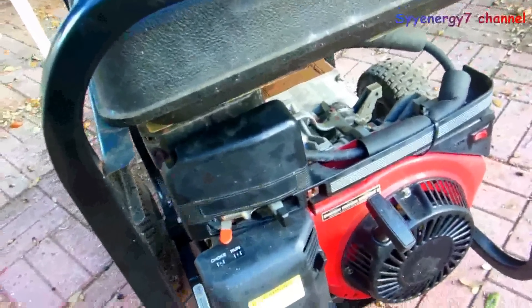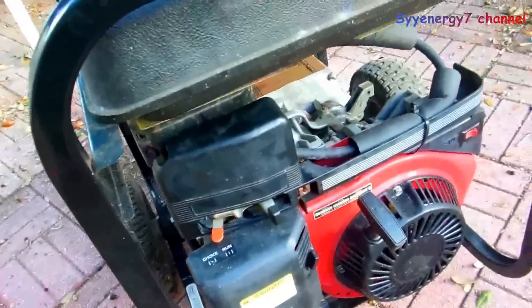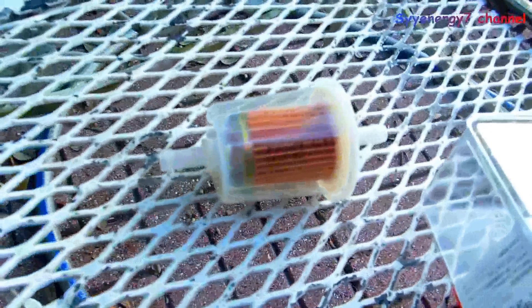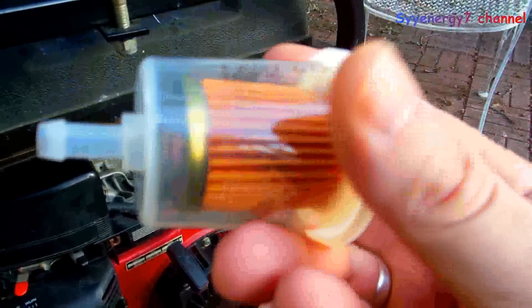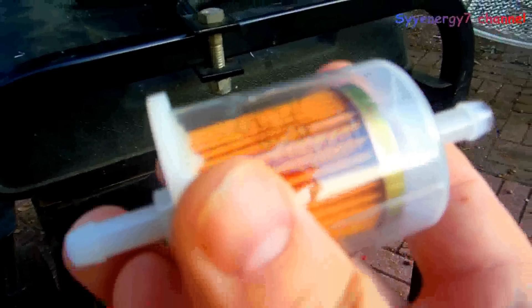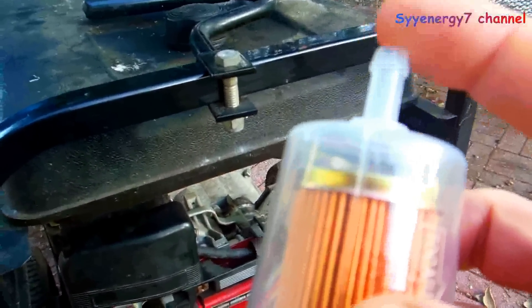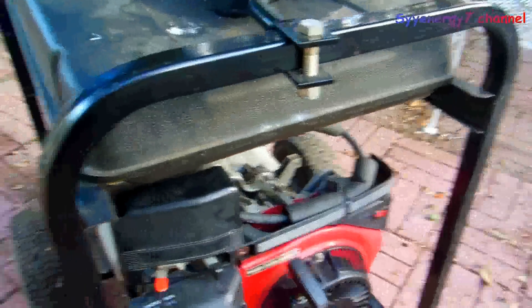This generator had a problem with the carburetor getting clogged up again. It's not necessarily bad fuel — what's going on is dirt in the gas. There's a little fuel filter back behind here, and I'm going to install one of these inline ones, a little bit bigger. You can see this arrow right here — it says 'towards carb' — so the fuel goes in that side and comes out the other.